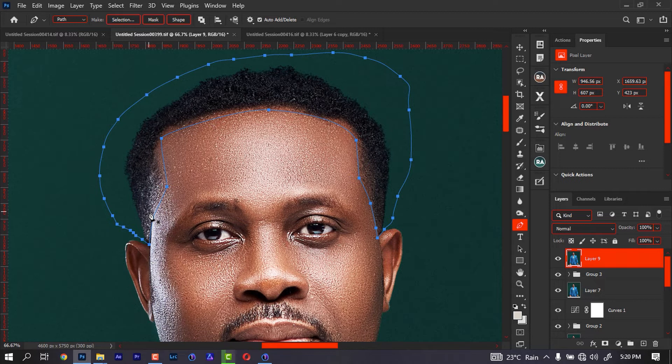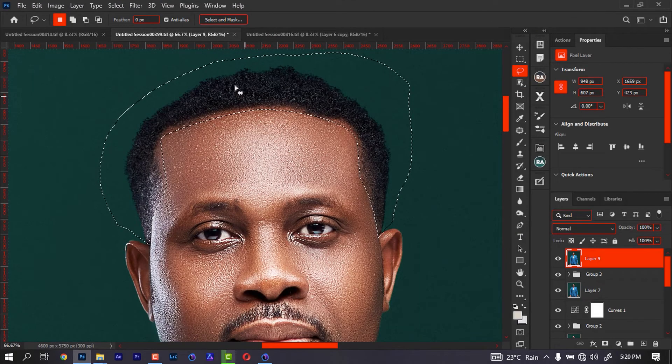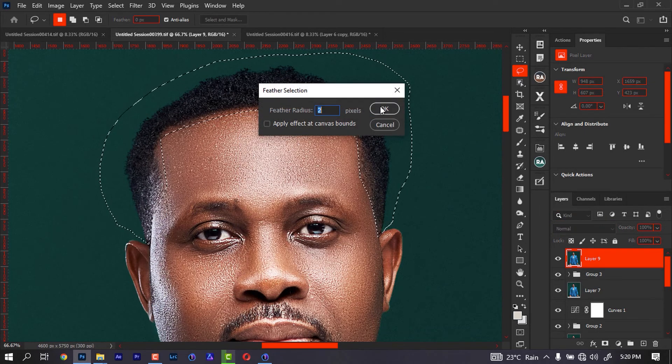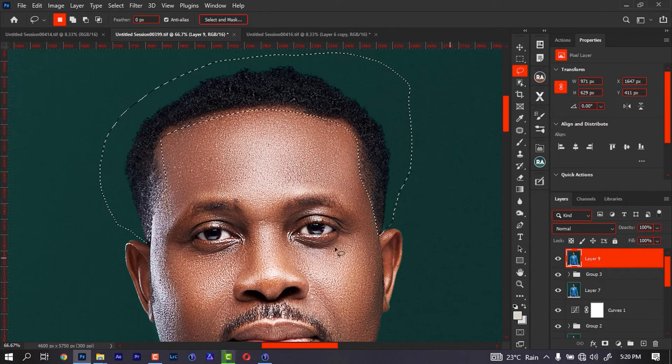At the end I'll just hold down my Control button and click Enter. Then I'll come back and go to the lasso tool so I can feather it a little. Let's leave my feather around five — let's leave it like that.